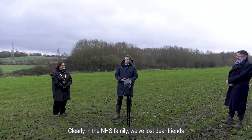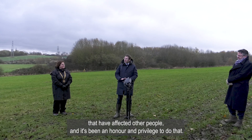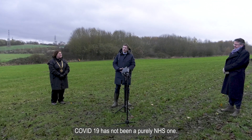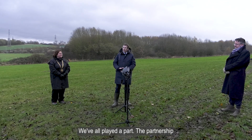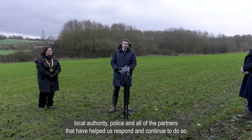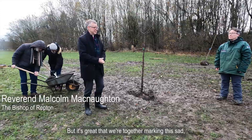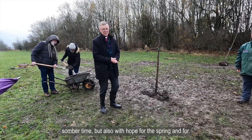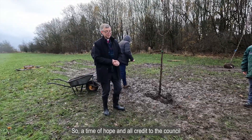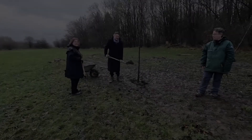Clearly in the NHS family we've lost dear friends and colleagues ourselves, but we've also been party to those other tragedies that have affected other people, and it's been an honour and privilege. The last thing I would say is that the response to COVID-19 has not been a purely NHS one — we've all played a part. The partnership in Derbyshire has been very strong across healthcare, local authority, police and all other partners. Thank you again for inviting me here. It's great that we're together marking this sad, sombre time, but also with hope for the spring and for all that may come — a time of hope. All credit to the county council for organising this and getting us together in this way.